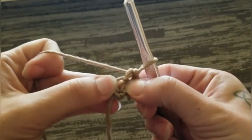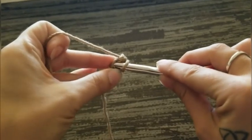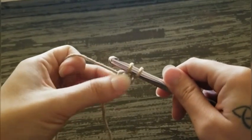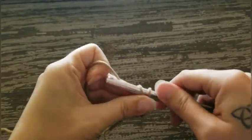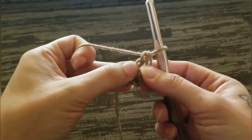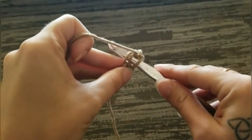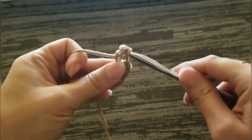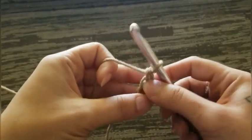Now you're just gonna insert your hook into this loop down here — this is like the chain — so insert your hook in there. You're gonna have two loops on your hook. Yarn over and pull through a loop. Yarn over, pull through 1. Yarn over, pull through the last 2. That gives you your second foundation single crochet. So we've got 3.